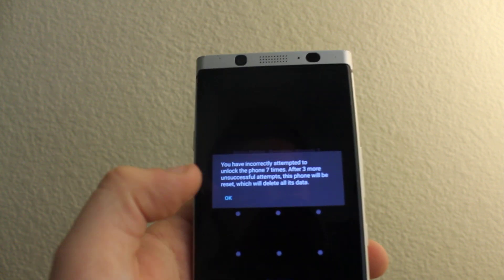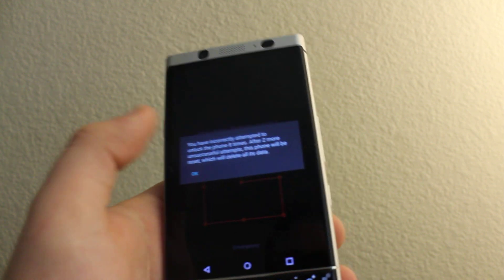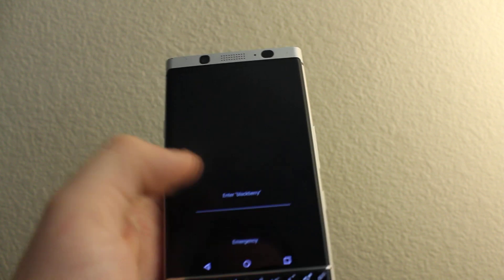The phone will be reset as you can see right here — it will reset itself. So two more times.